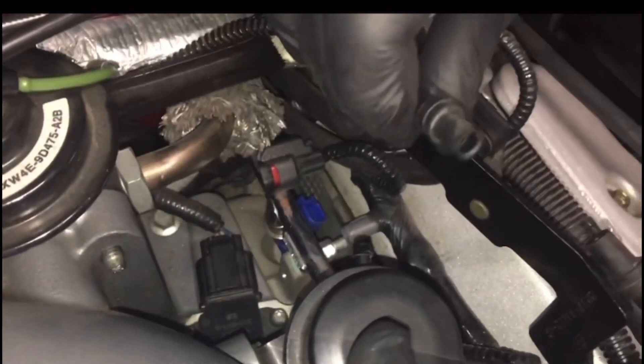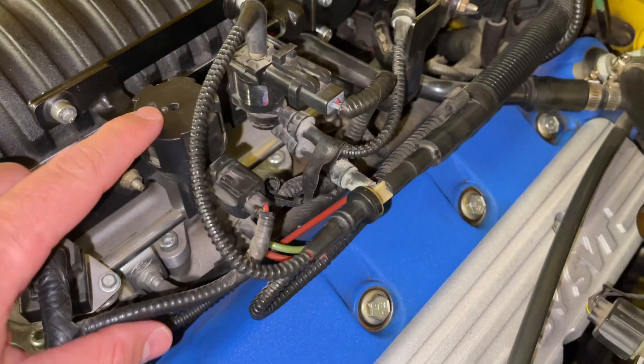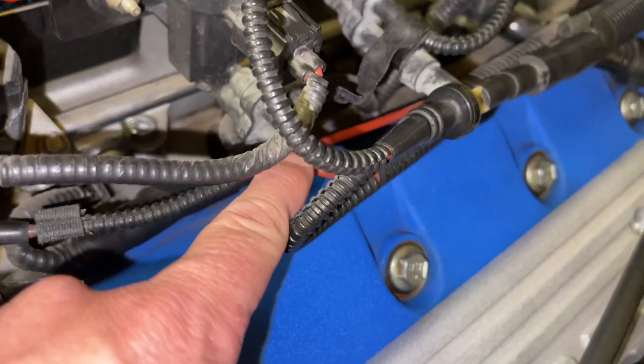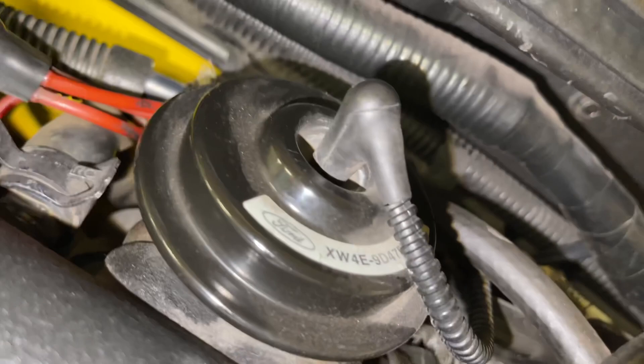To finish up the EGR solenoid: the bottom one is the red line coming from one of the three lines off that top port. The other green one on here goes straight up on top of the EGR.